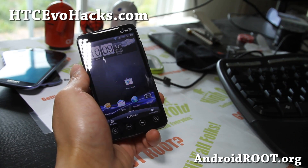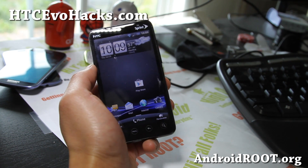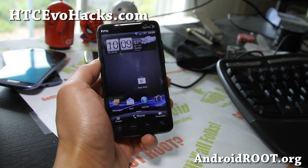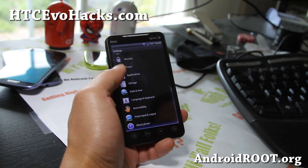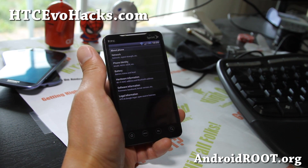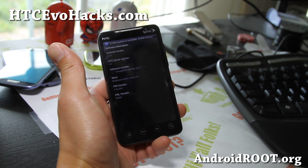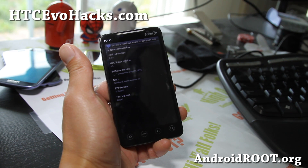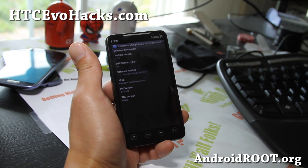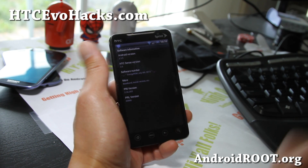Hi folks, this is Max from HTCevoHacks.com. I've got ROM of the week for the HTC Evo 4G. This is the NRG ROM — it actually runs Sense 3.5. One of the things you're going to lose is 4G WiMAX, but some of you probably don't live in the 4G area, and some of you don't mind being on 3G because it saves a lot of battery life anyway. You can see it's running Android 2.3.5, Sense 3.5.